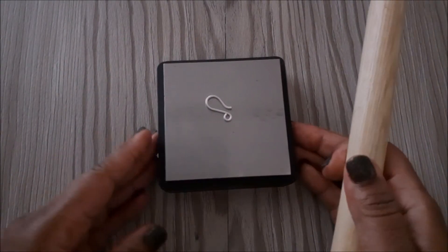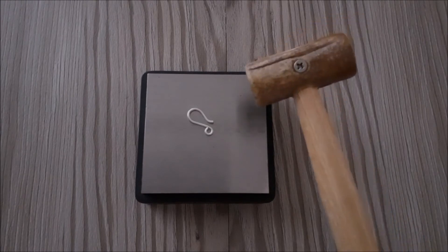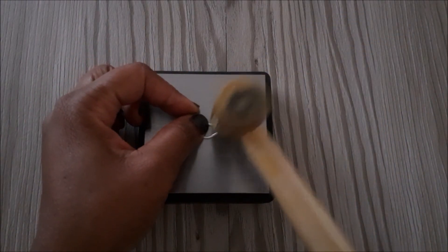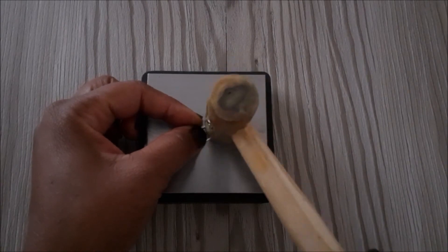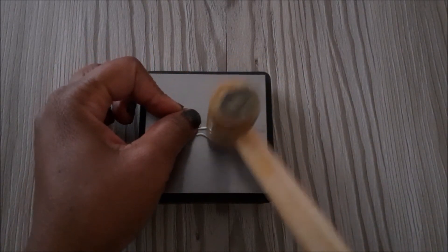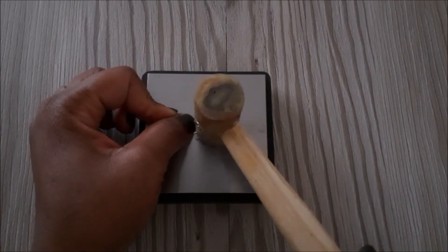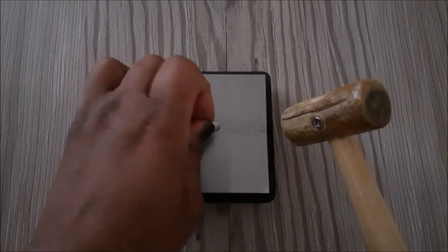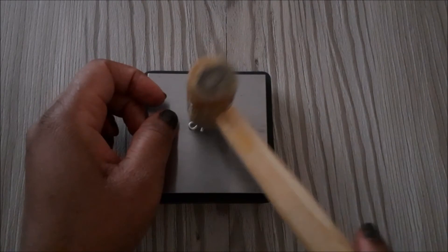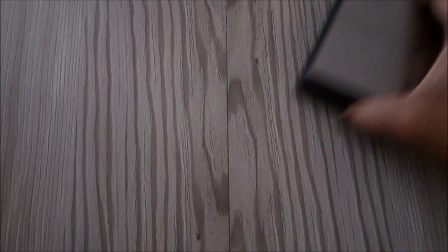To work harden the clasp, we are going to use our bench block and our rawhide mallet. We're going to gently tap the clasp until it is hardened.